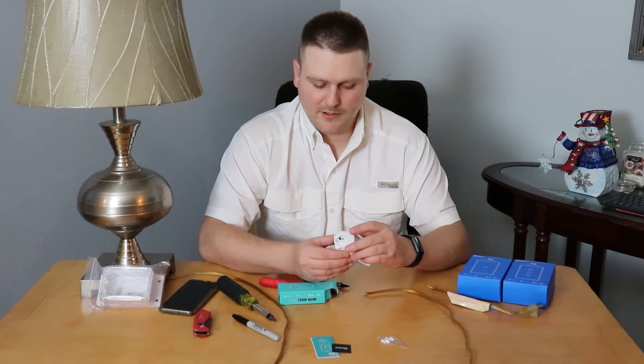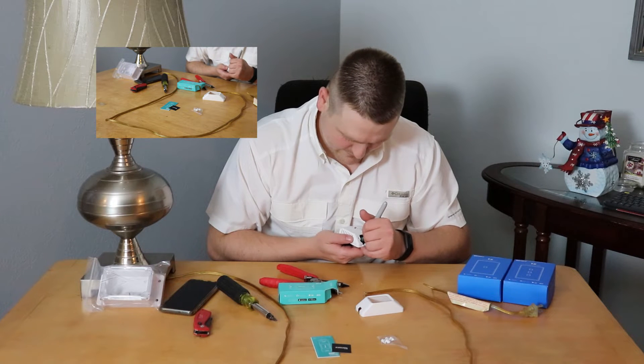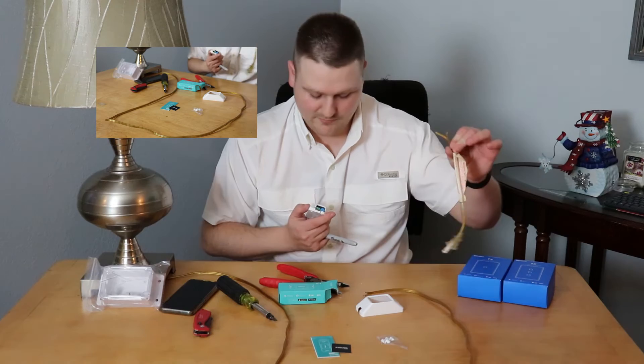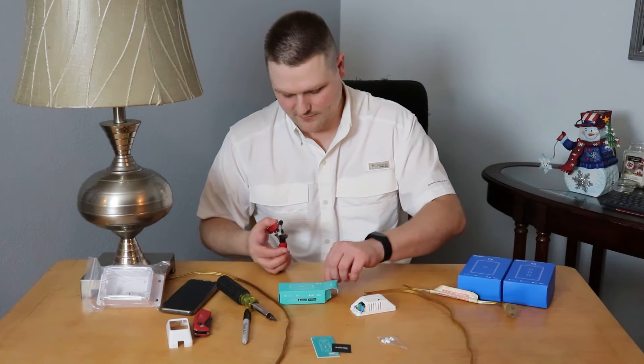On my input side I'm going to take a marker and mark it on the inside where you can't see it, just so I know that's the input and my input wire has to go on that side. That way I can get it out of my way — my hands are free and clear.